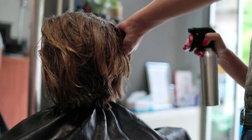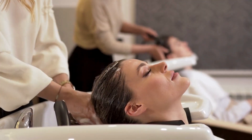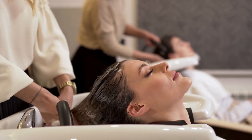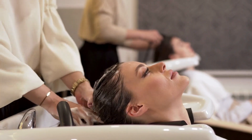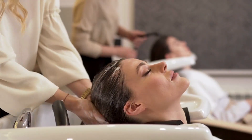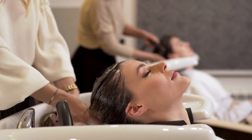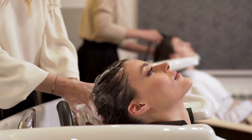For an extremely moisturizing treatment, boil the rice and let it steep for a few minutes. Strain the water from the rice and add 2 cups of coconut milk to the liquid. Pour this mixture over your hair, massage into your scalp, and leave in for 15 to 30 minutes before rinsing out. This treatment can be shampooed out after 30 minutes or left in overnight for maximum hydration and nourishment.